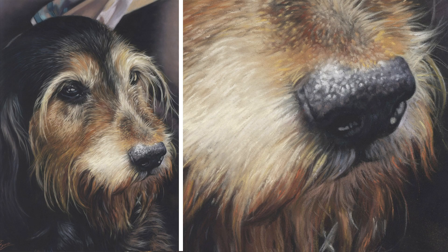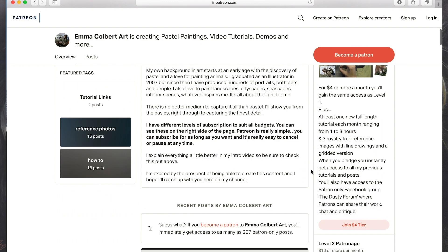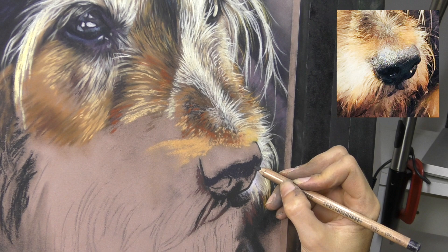So I hope you enjoy the video. Please do subscribe here on YouTube for all my future content, and also check me out over on my Patreon channel for my full list of full length tutorials, reference images to work from, and lots more.